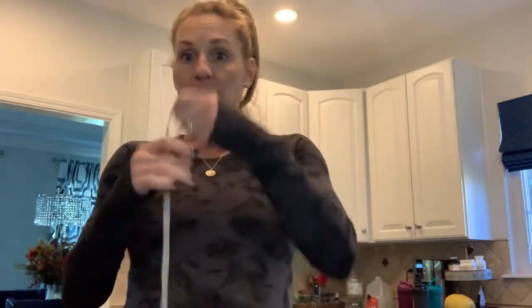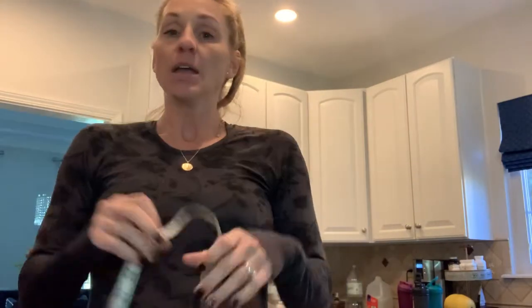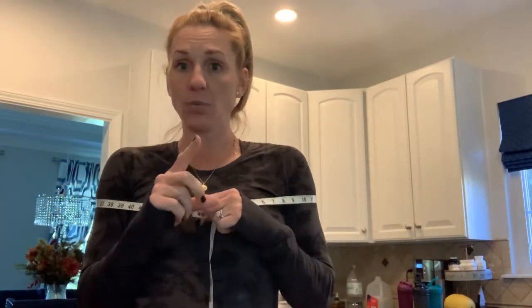Third and final are measurements. Get yourself a measuring tape — they're about a dollar at Target, Walmart, or Walgreens. You're going to measure three places: shoulders, waist, and hips. Do this in front of a mirror so you can turn sideways and make sure the tape is straight. Measurements are done once a week, the same day every week, and just like weigh-ins — first thing in the morning, after the bathroom, before eating or drinking, and naked.